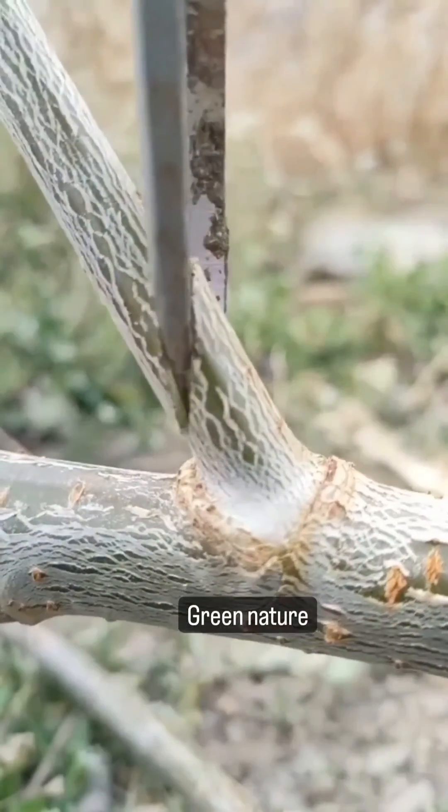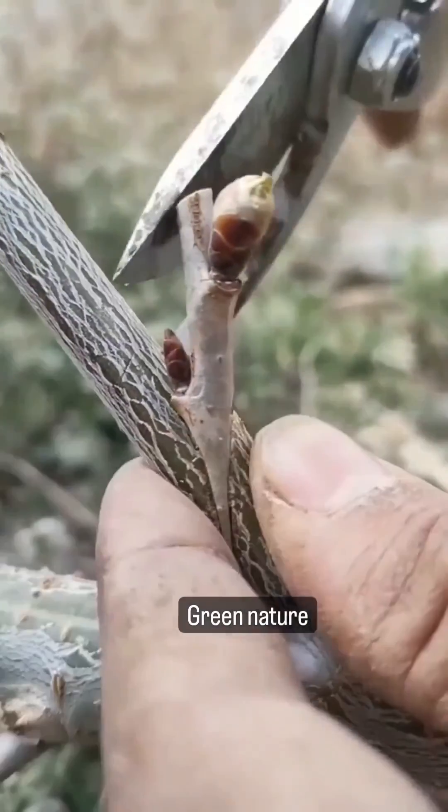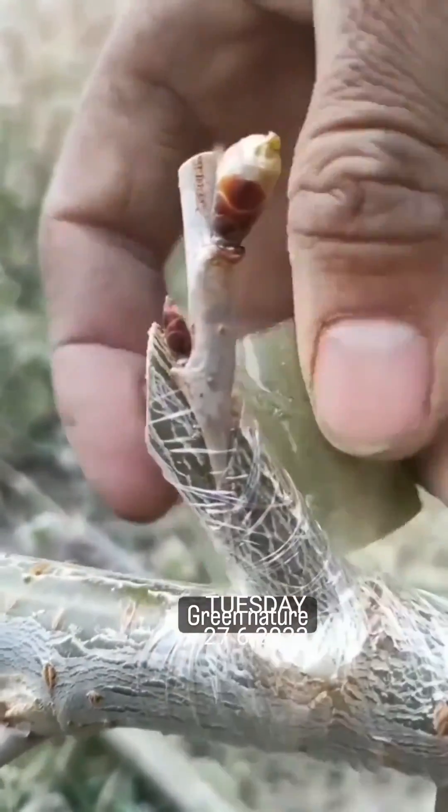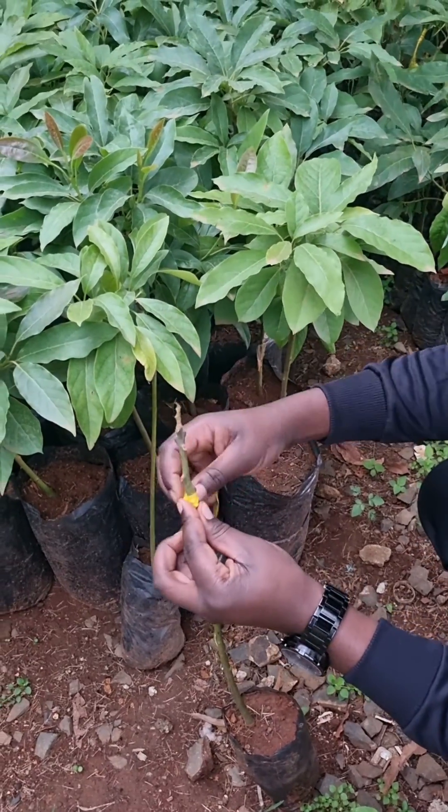Grafting is a crucial technique that is used in propagation of fruit seedlings with the desired characteristics to maximize on the success rate of the whole grafting process. Precision, or rather accuracy, and proper hygiene should be considered.